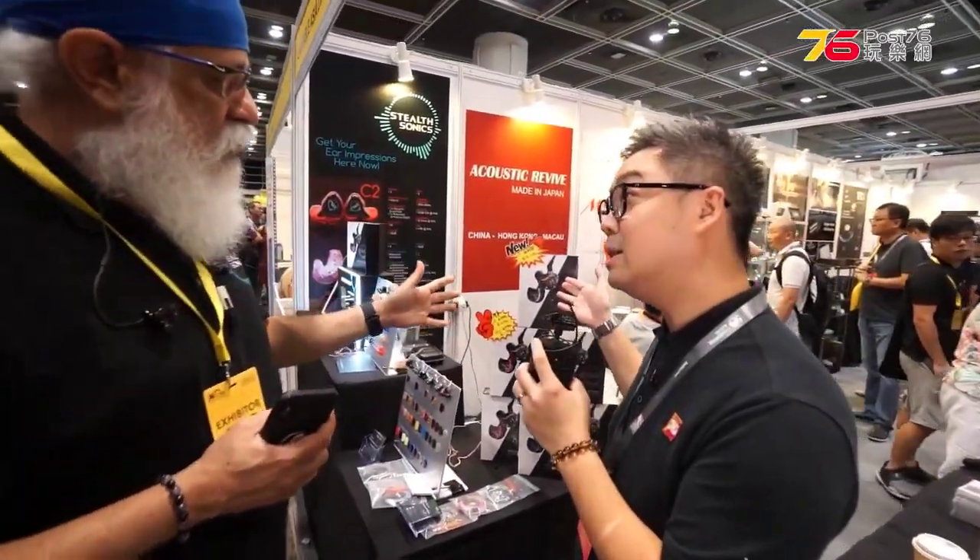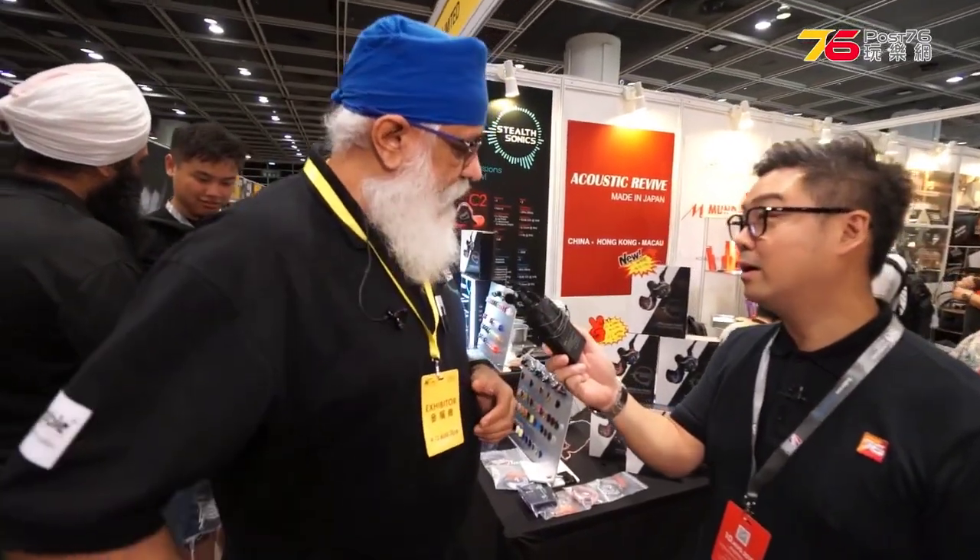Could you please explain this new product? We are a new company from Singapore, and the brand was launched in January of this year.